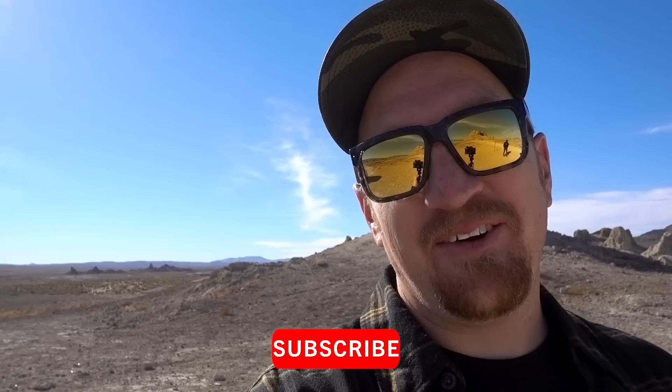All right, so today we are out at the Pinnacles. This place is pretty freaking majestic. If you've ever seen it before, I've heard that it's a living organism. And we're here with long-time homie Jeff McCarthy, and we're going to talk about his bug.